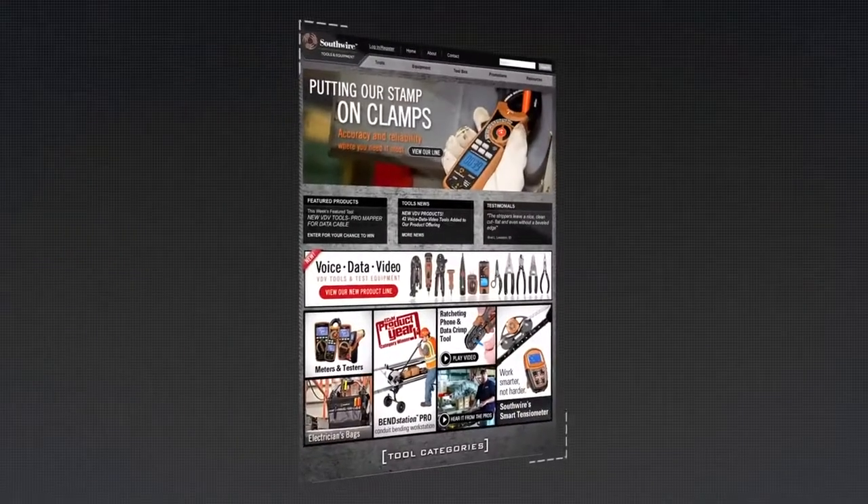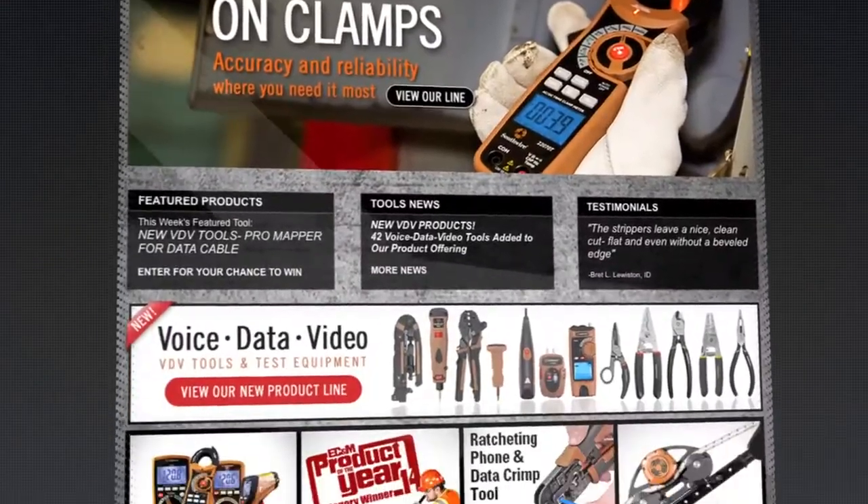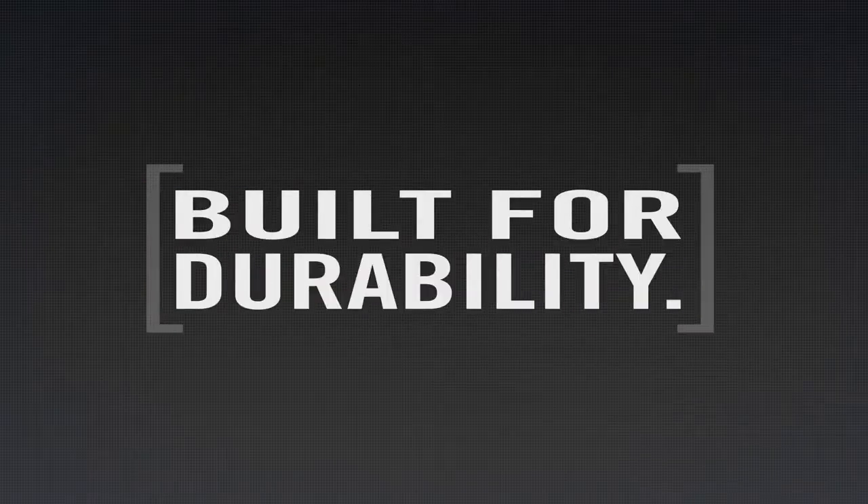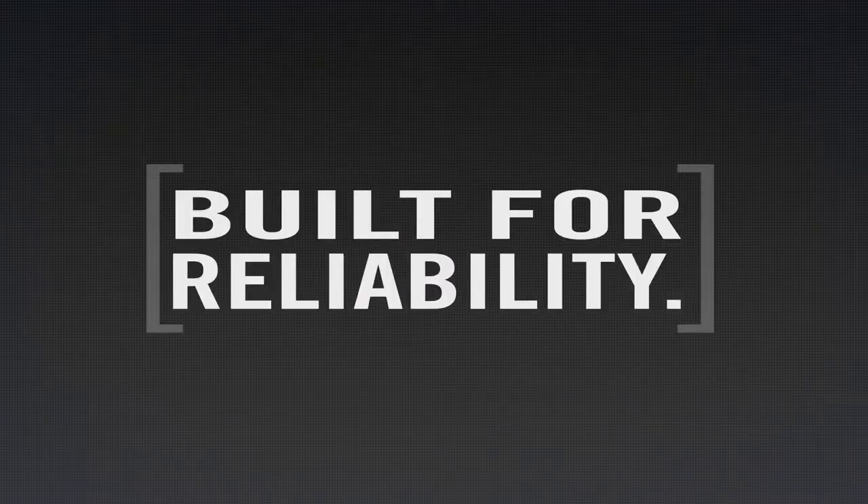For more information on the complete line of Southwire tools and testers, visit our website at southwiretools.com. Southwire tools — built for durability, built for reliability, built for work.